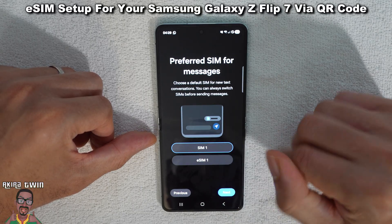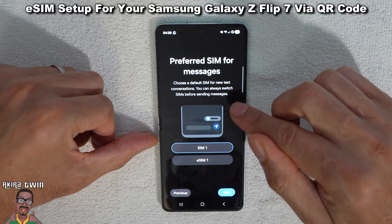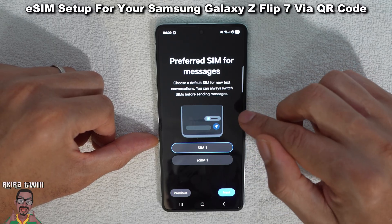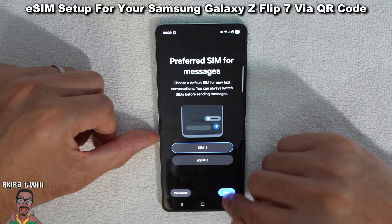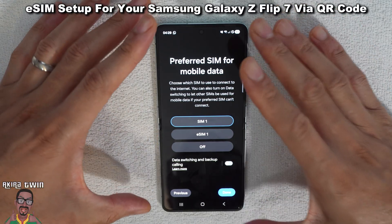Preferred SIM for messages — choose a default SIM for new text conversations. You can always switch SIMs before sending. So again, SIM one will be my default, and the eSIM can essentially be my backup.